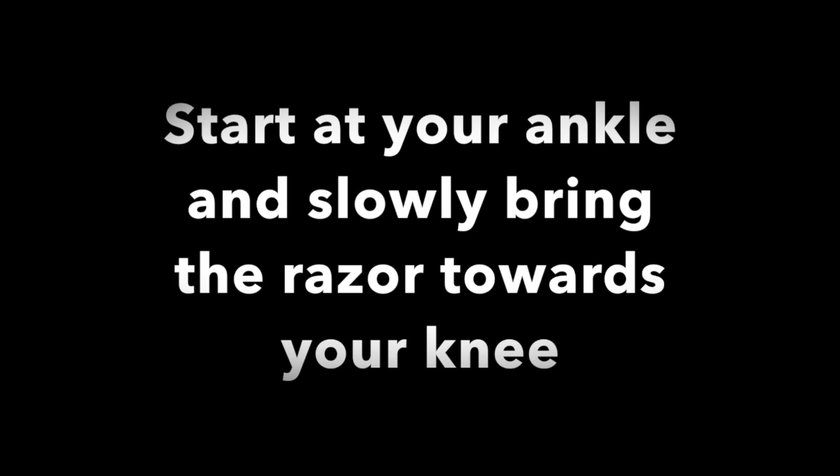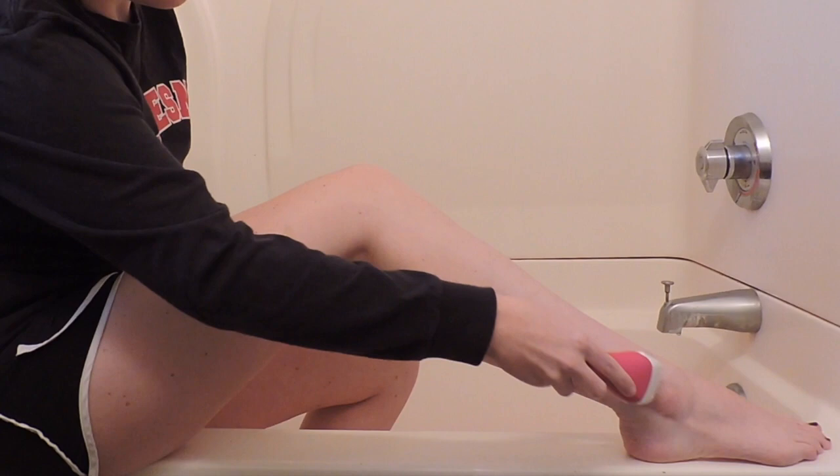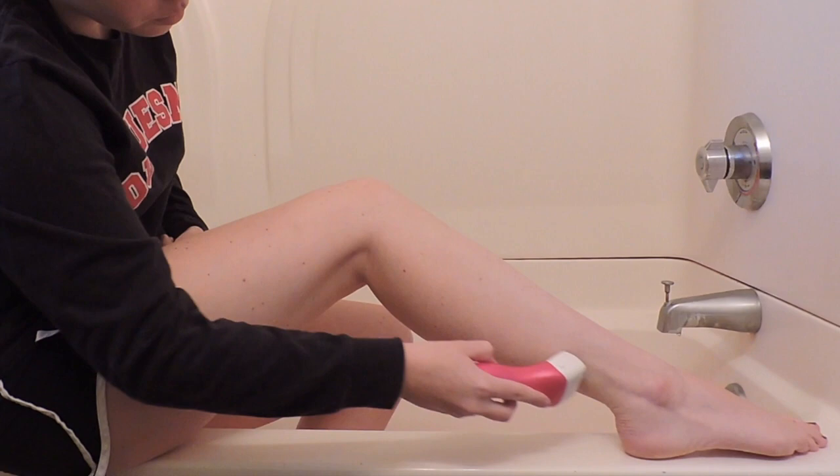Start with the razor at your ankle and slowly bring it up to your knee. Take the razor back down to your ankle and slowly bring it up to your knee until you finish shaving your leg.